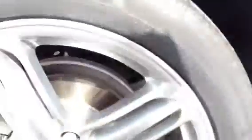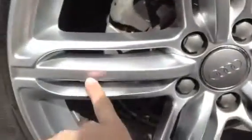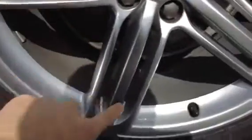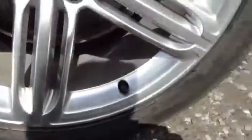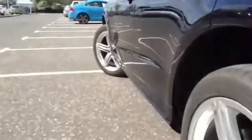Moving on to the nearside rear tyre — once again, brand new, plenty of tread. Looking at the nearside rear alloy, there are a couple of light scratches, but no sign of any curbing or scuff marks at all. Looking at the nearside of the car, no dinks or dents I can spot. One or two light scratches to the paintwork — it is black, so it's going to show everything, but it just requires a polish.